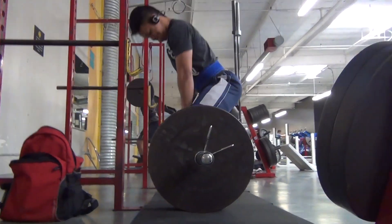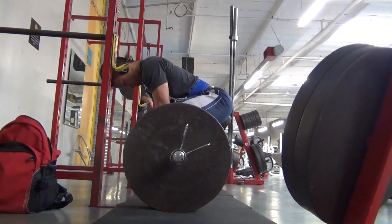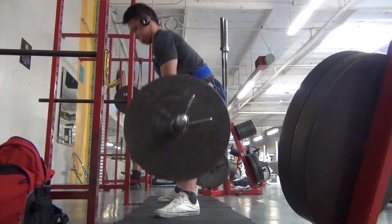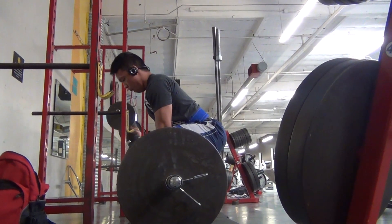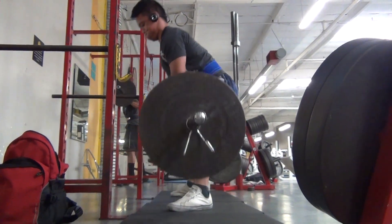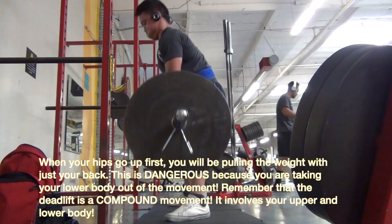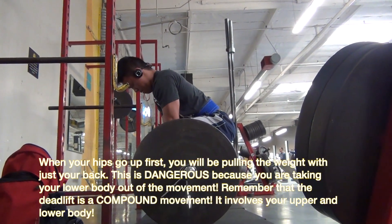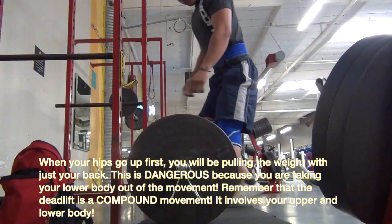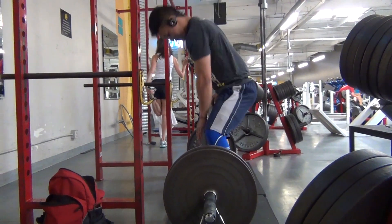Here's another angle to show you the sumo deadlift. Another tip: make sure your hips do not rise faster than the bar. Right there you can see my hips and the bar shoot up at the same time. The biggest mistake I've seen in the gym is that hips tend to rise first and then everything else is pulled with the back — that is asking for the lower back to snap. So make sure your hips and the bar shoot up at the same time.